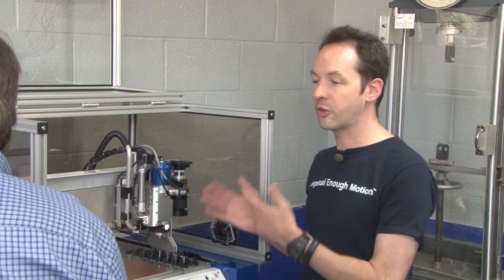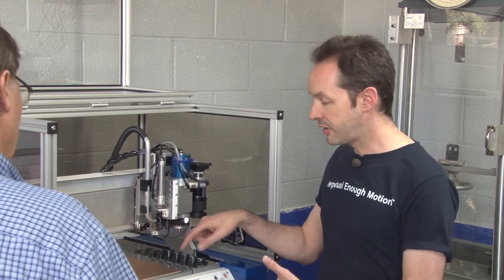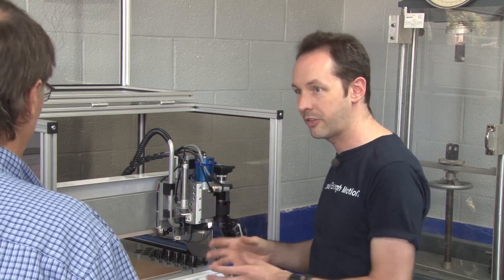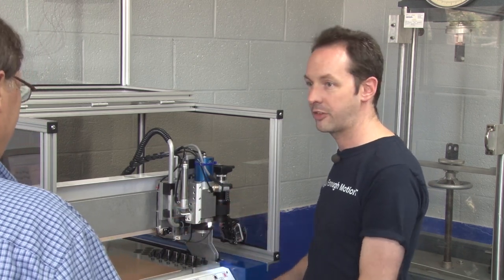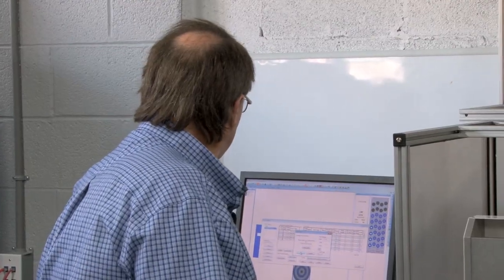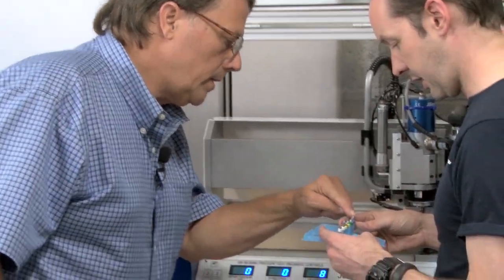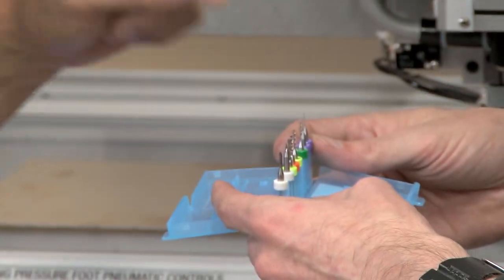It's a really high RPM but a very light axial load. This doesn't — you're not hogging out half-inch deep cuts with a two-inch cutter. This is doing thousandths of an inch. What do you want next? This is asking for a 10 mil drill bit, and I think — is that what that is on the end? That's an 18.